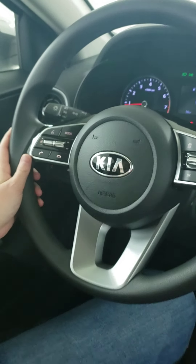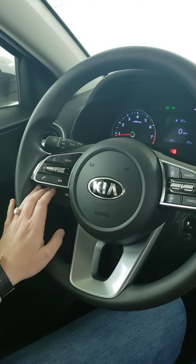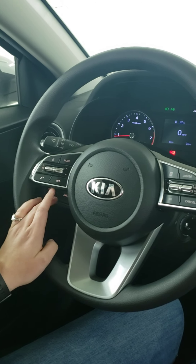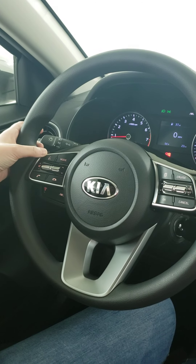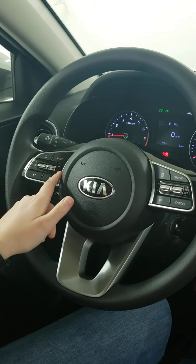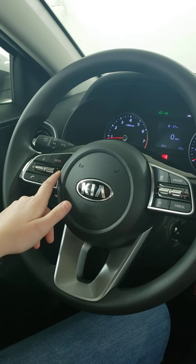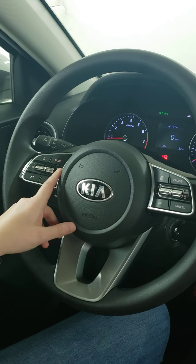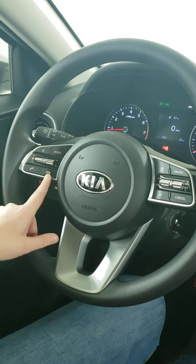If you come up to the steering wheel on the left-hand side, these are all of your buttons for Bluetooth, Android Auto, Apple CarPlay, anything like that. You have your voice command, volume up and down. You can change either the station if you're listening to the radio, or the song you're listening to depending on the app. You also have answer a phone call and end a phone call.